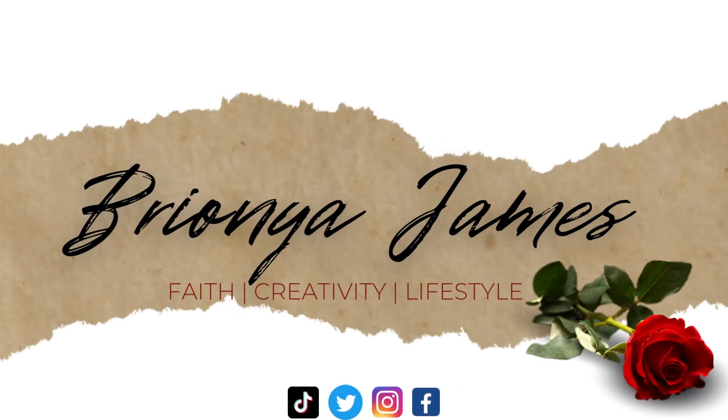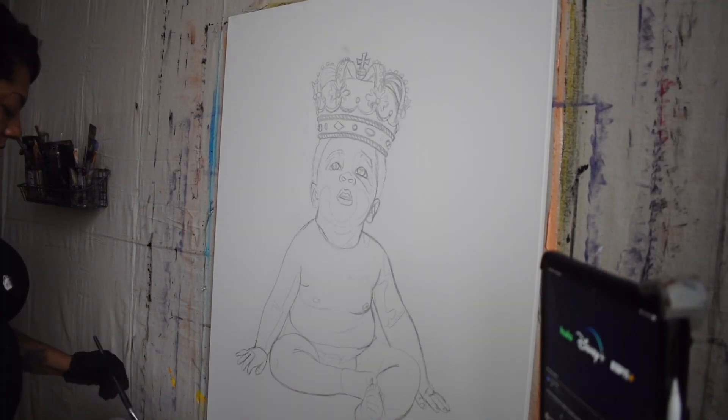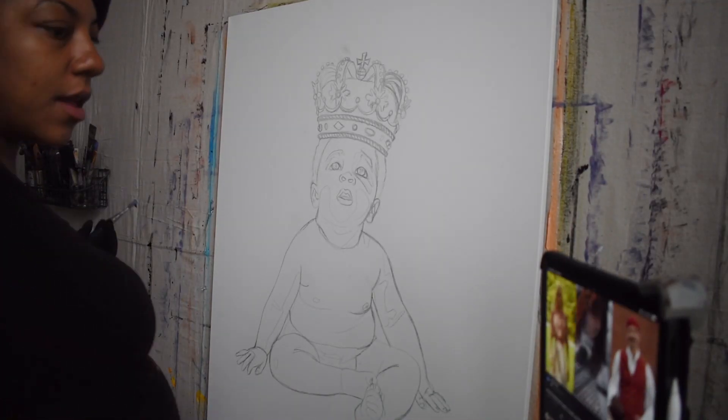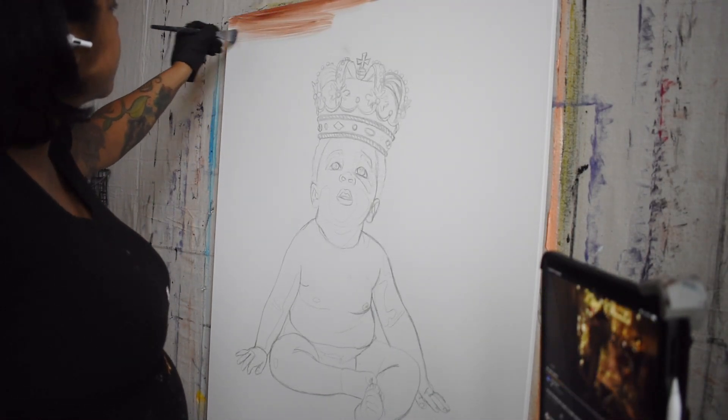What's up y'all? Welcome to another painting process with me. Let's jump right into it. So this piece is titled The Chosen One, which I wanted to dedicate to our baby boy. As you can see, I'm carrying him in this video, but I've had him since then.